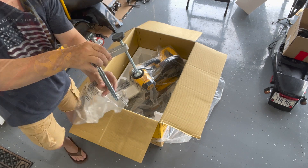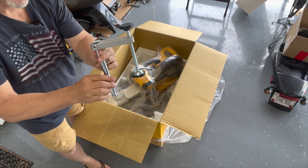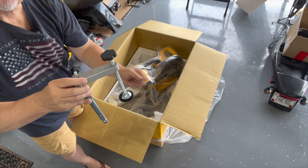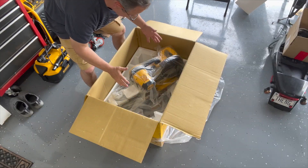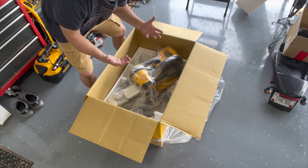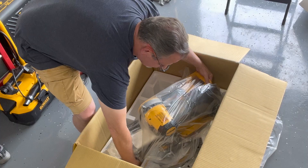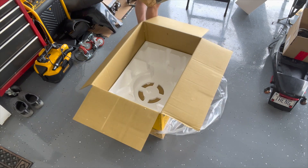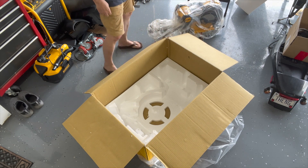I believe this is some type of clamping device. Before I pull the whole miter saw out, I believe this is what they use to secure the wood if needed before you saw it. I'm going to try to just pull it out of here in one fell swoop. This thing is supposed to be 56 pounds — feels more like 75.